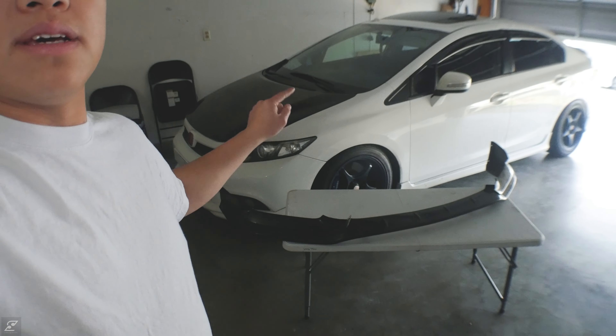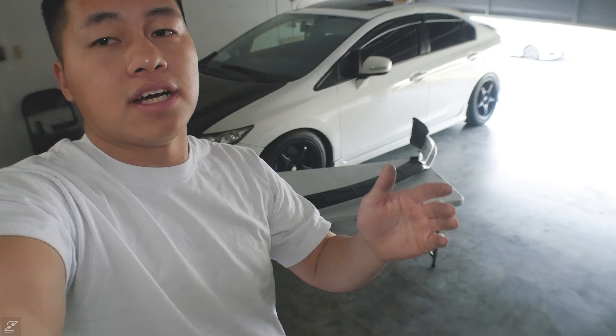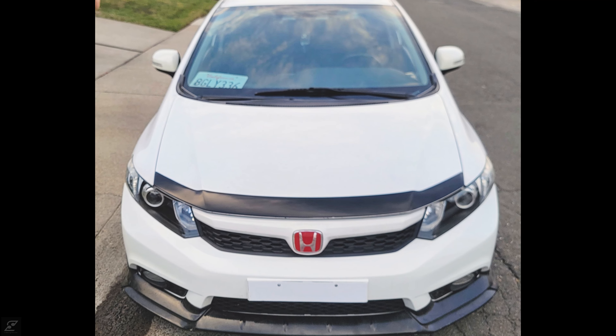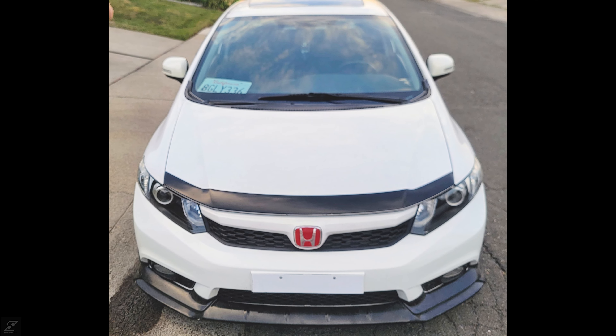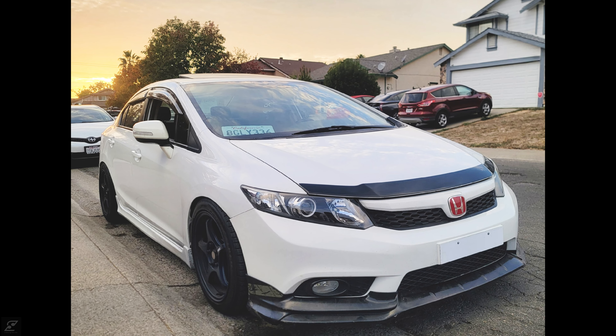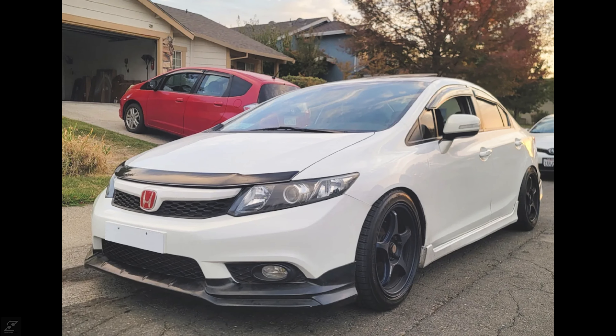I did test fit the lip onto the civic already but I forgot to record it, so I'll pop in some pictures here. If you want to follow along, make sure to hit that subscribe button down below, and if you enjoyed the video make sure to give it a thumbs up — I really appreciate it. Until then guys, happy holidays, be safe, and I'll see you guys in the next video.